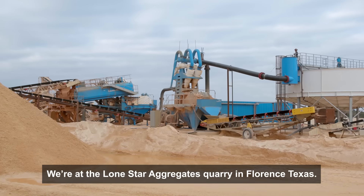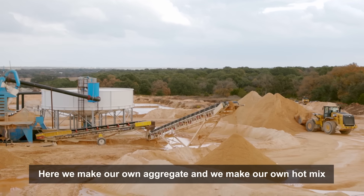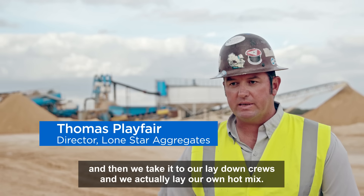We're at the Moonstar Aggregates Quarry in Florence, Texas. Here we make our own aggregate, then we make our own hot mix, and then we take it to our lay down crews and we actually lay our own hot mix.